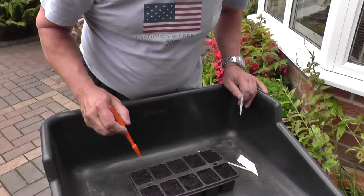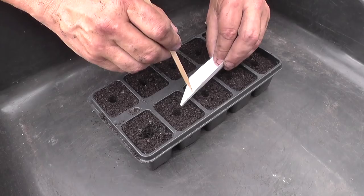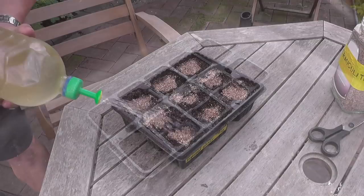I'll just be dibbing — putting these about ten to twelve millimetres deep — and I'll just be putting one seed in each hole. I won't even be putting them in the greenhouse; I'll germinate these outside because we're still experiencing quite warm temperatures here.